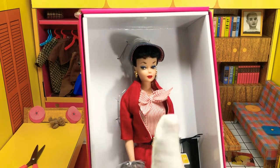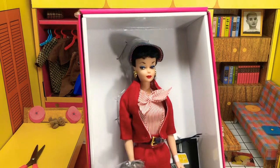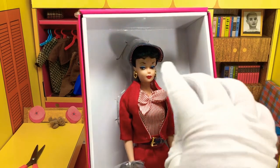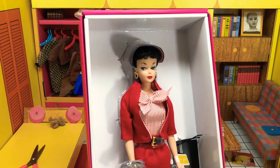The best number one reproduction they ever did was the 2009 Wedding Day set, which included a brunette Barbie and a brunette Ken. If you can get that one, that has by far the best number one reproduction. Something about it — the face was perfect, the hair was really high up, unlike this one. It just looked like a number one doll really well.